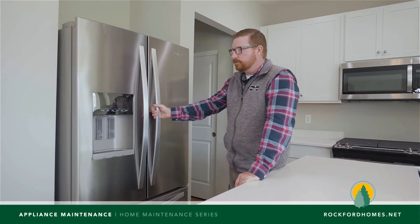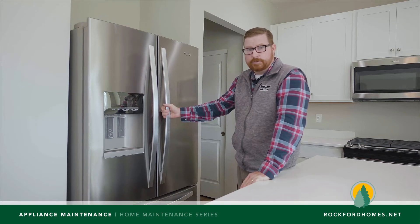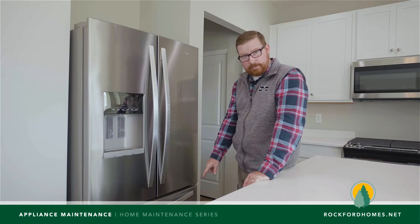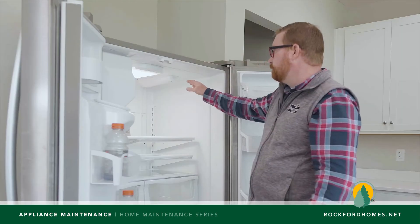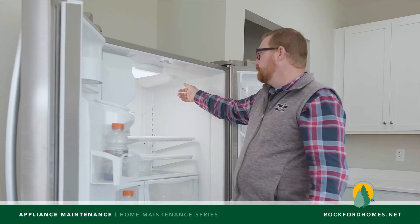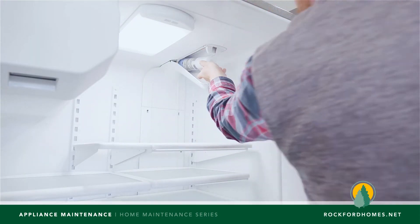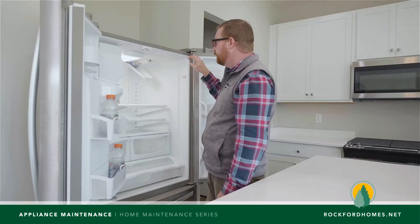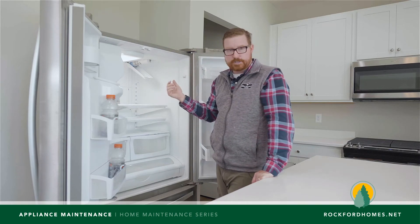There are a couple different manufacturers of refrigerators and a couple orientations. Most manufacturers are going to have their filters in one of three locations — sometimes they're in the toe kick down on the bottom, some have them between the two drawers, and sometimes they're up in the top of the refrigerator either on the right or the left. In this case it's on the right-hand side and the filter is actually up inside of the refrigerator. This particular model you twist it about halfway and then pull it back out and it'll release. When it releases you're going to get a splash of water because it's going to have water pressure in the filter.